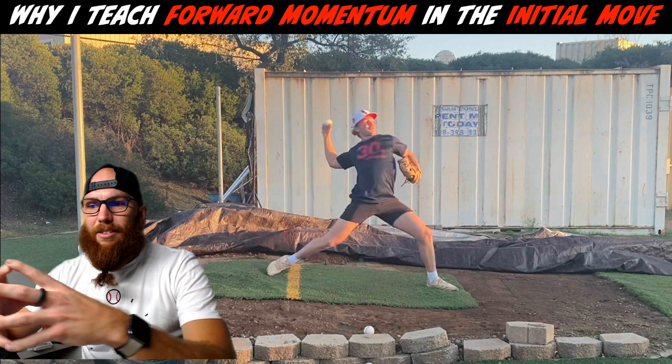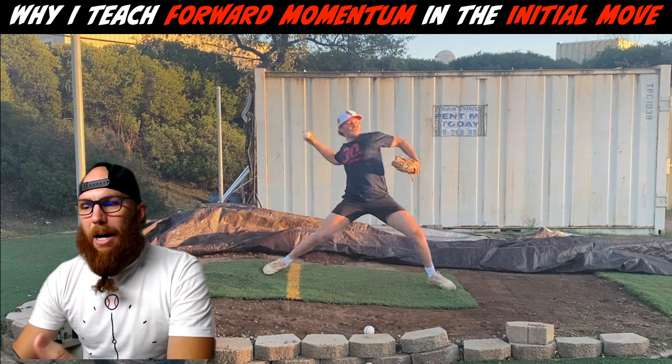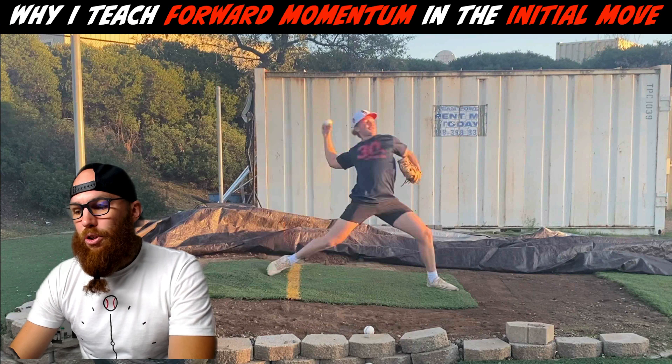You're not creating much segmentation because your hips are a little late to rotate. This goes back to the idea of forward momentum in the initial move — your body adjusts to the tempo of that initial move. If the tempo is slow, our body tends to be a little slower and late to rotate. That's what I'm seeing here.